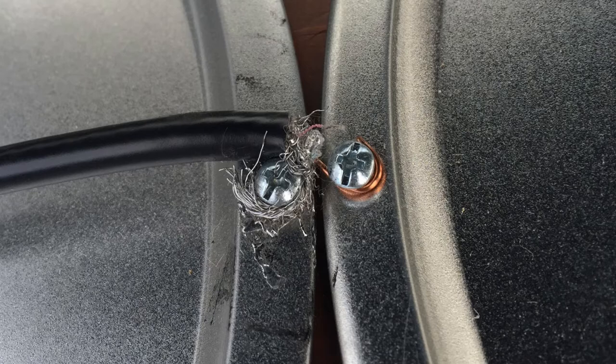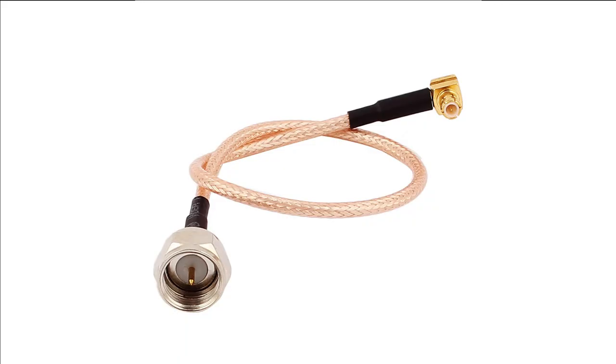Worried about the wires touching? Just do the best you can. After this, the only thing left to do is pick up a cheap coax MCX pigtail so you can plug this into your SDR and have some fun.